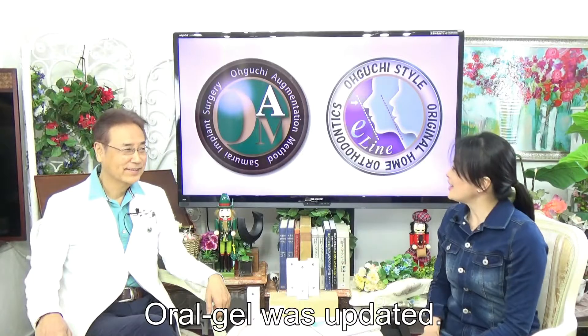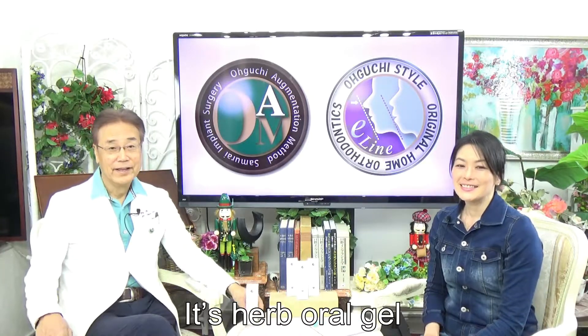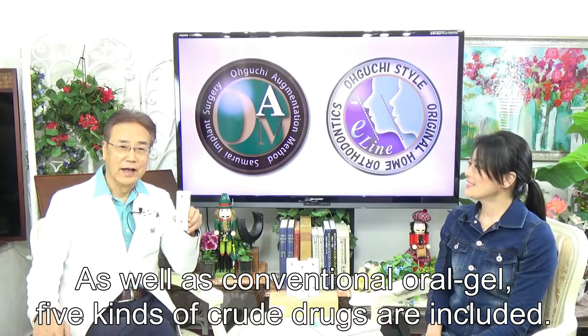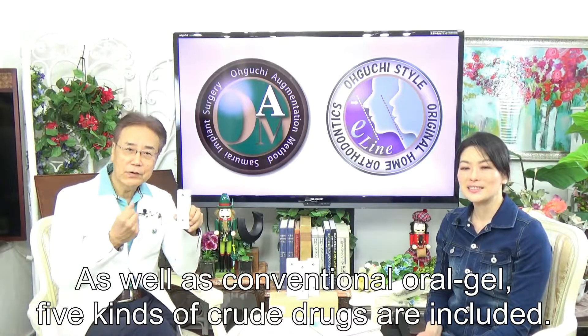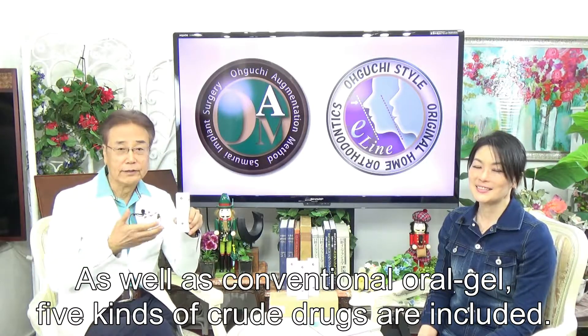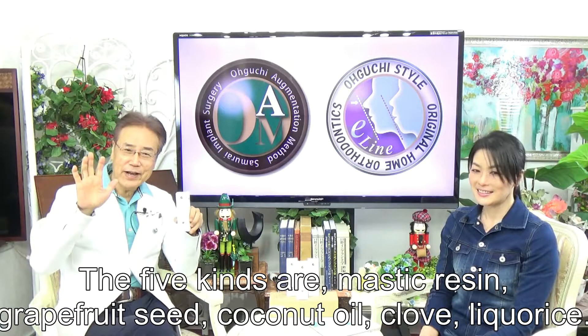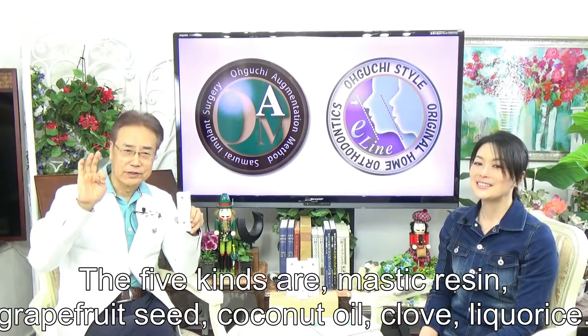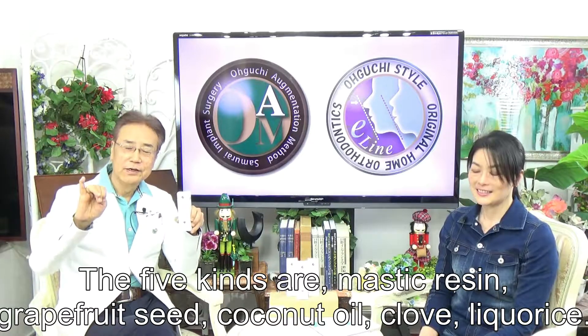Oral Gel was updated. It's Oral Gel! As mentioned, 5 kinds of herbal ingredients are included: mastic resin, walnut seed, coconut oil, kuu, and tricholase.